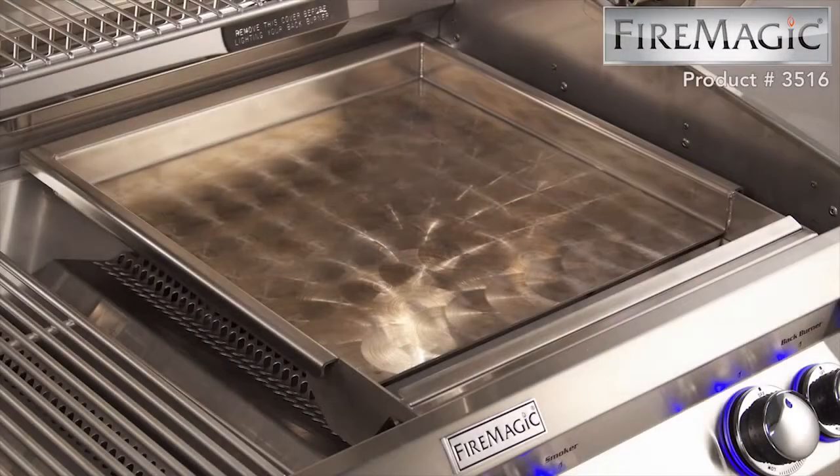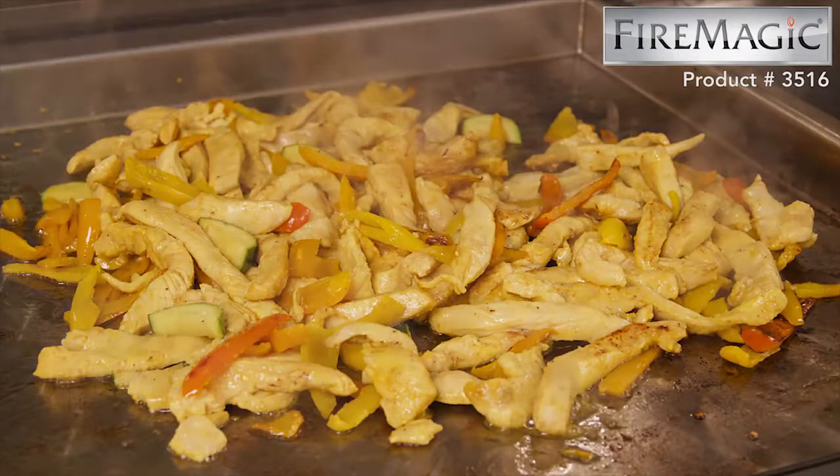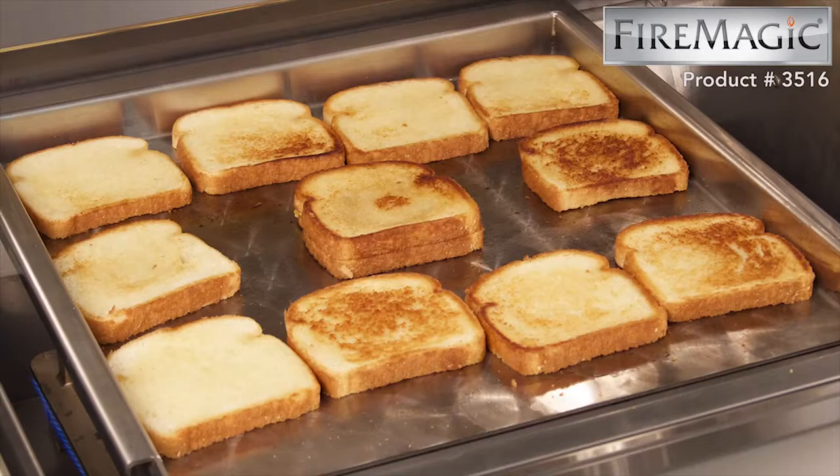Enhance your versatility in cooking with the Fire Magic Stainless Steel Griddle. Perfect for grilling fajitas, making breakfast, grilled cheese sandwiches, or a variety of other meals.